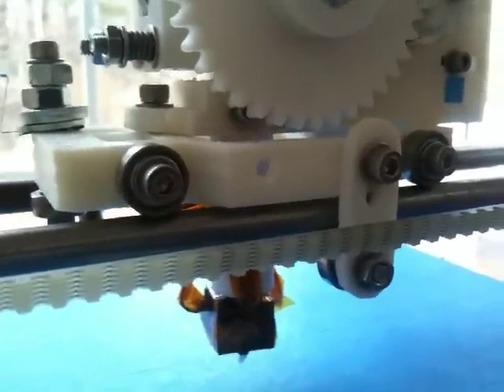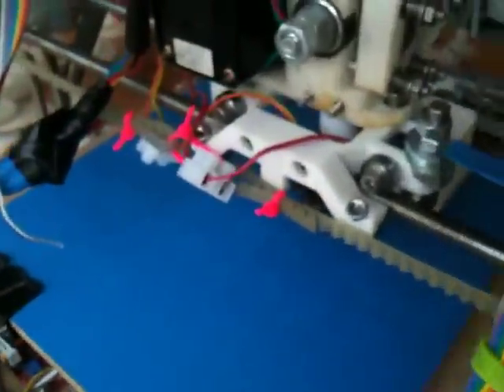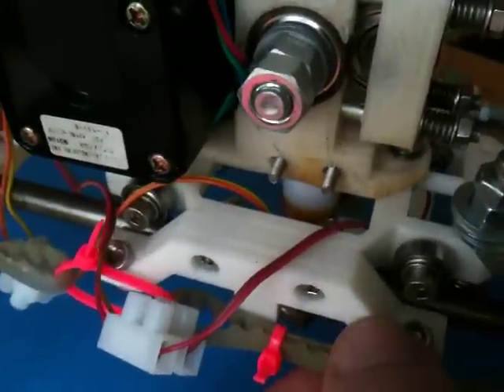The first flaw of this new OpenX carriage I've discovered — it's probably easily rectified — but while printing, during normal printing operations, this got detached. That came off right there.